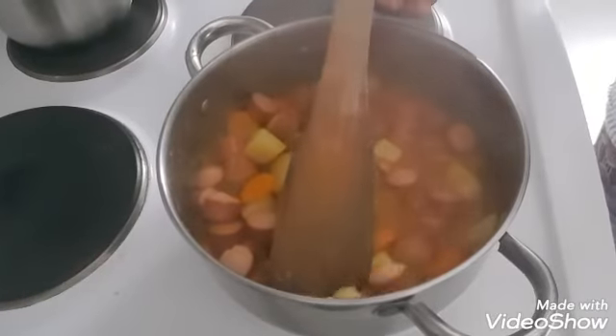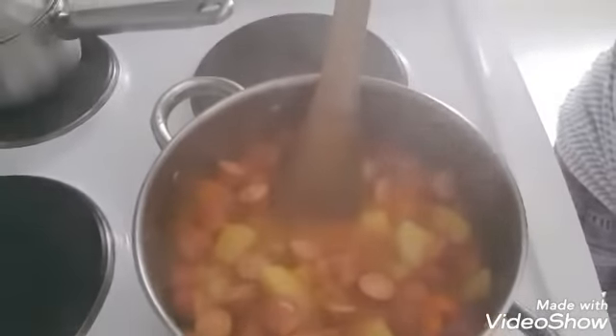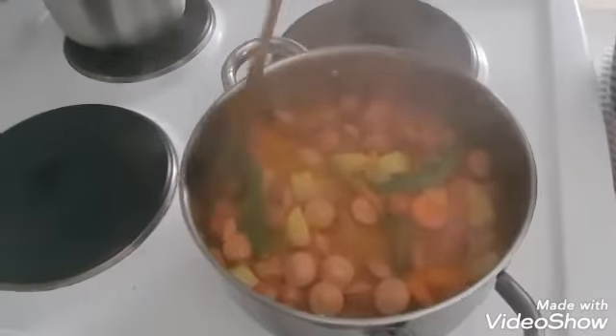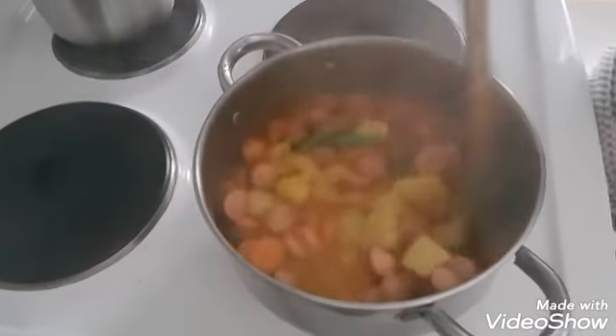This one is a bit more of a cut — a little bit better. You can put it in the pan and cook it in the pan.